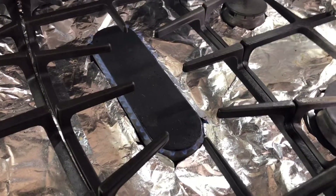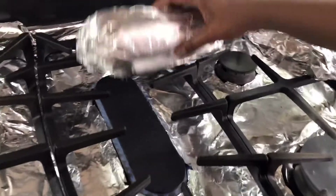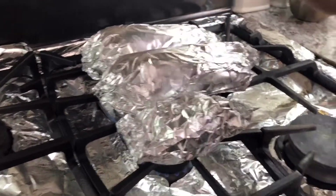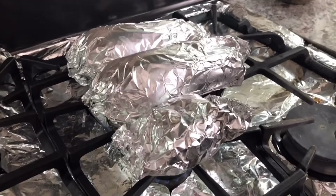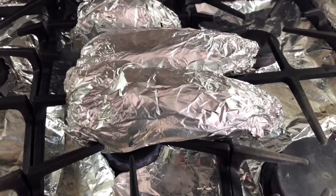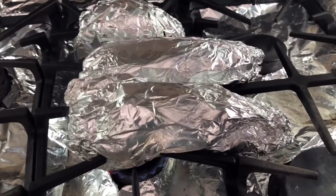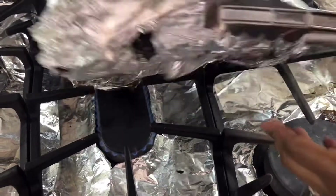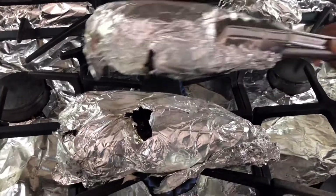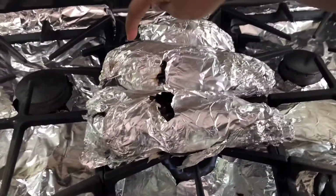I'm using the middle burner to do this — here's the flame. I'm going to place them so everything can fit. As they're cooking, all I have to do is turn them until they're cooked on all sides. Every so often you just want to flip them. I don't want to hold them with my hands because the oil is getting hot. You want to flip them so they're cooking equally on all sides, making sure everything cooks evenly.